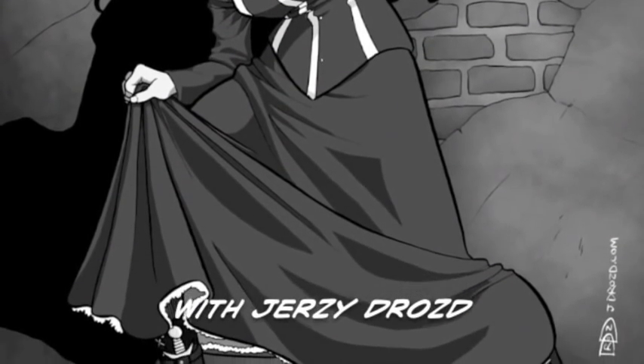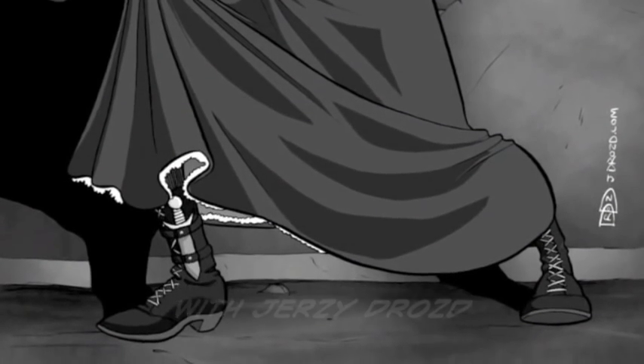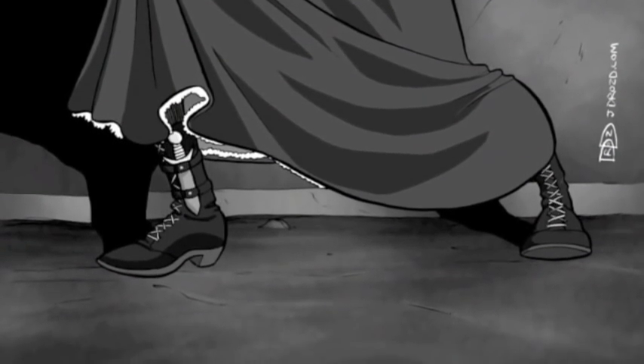Hey, this is Jersey Drozd, and this is the commentary track to an inking and toning demonstration, part one, for a commission that I did for Jamie Gamble.